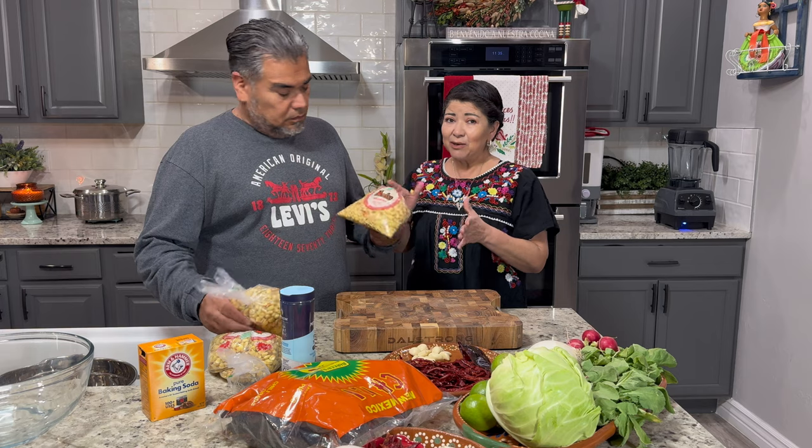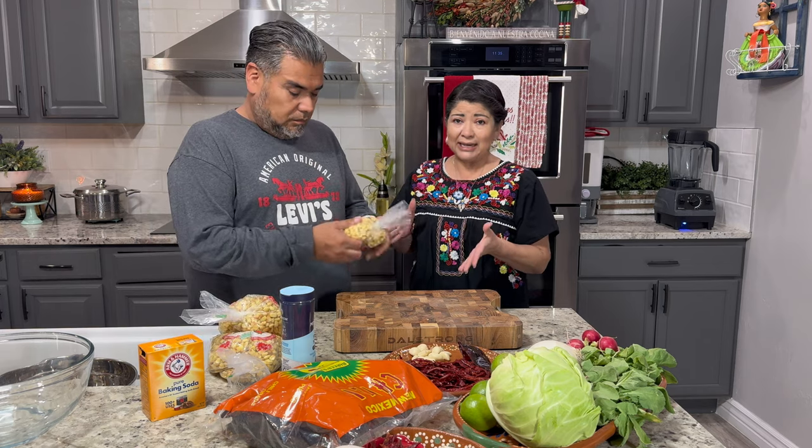For this recipe you can use those big giant cans of hominy that you can find in your local grocery store, but today we were at Fry's and they actually had nixtamal, so we brought about six pounds of the nixtamal — equal to the big cans of hominy you'd find in the grocery store. This one does require a longer cooking time than the one in the can, so we're going to start by boiling the chicken first.